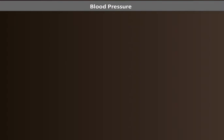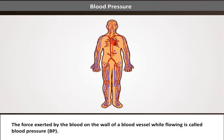Blood pressure. The force exerted by the blood on the wall of a blood vessel while flowing is called blood pressure.